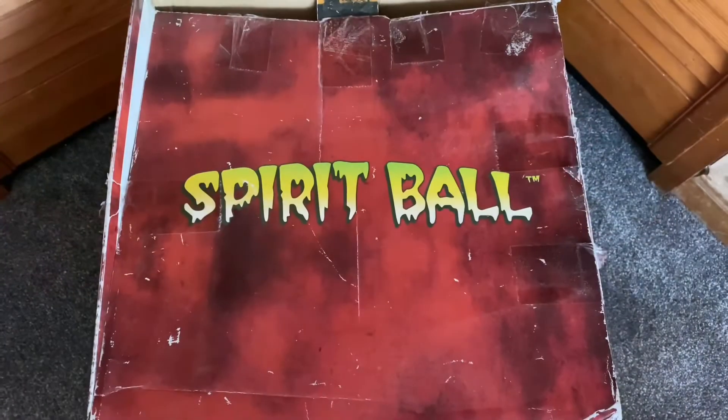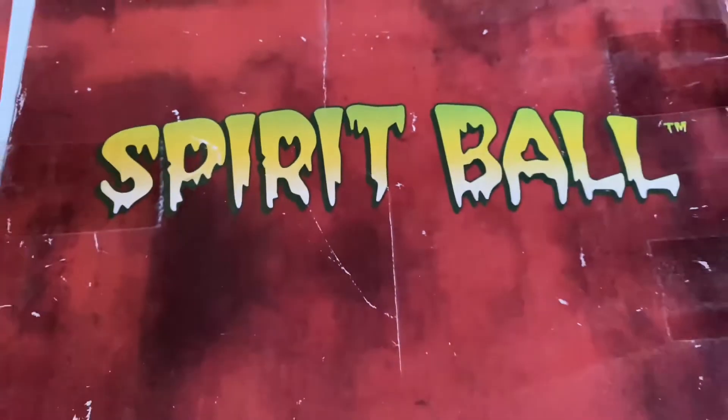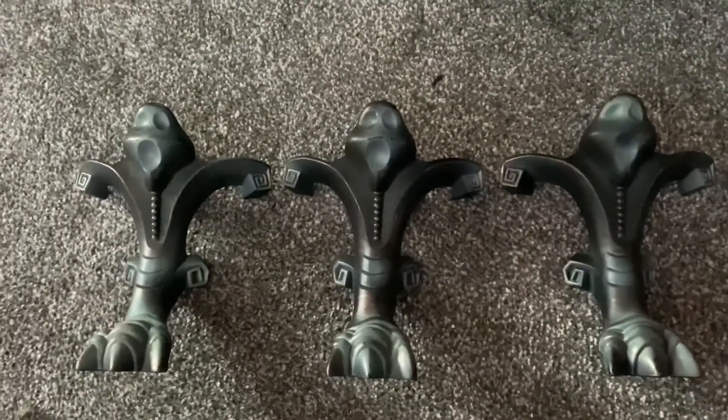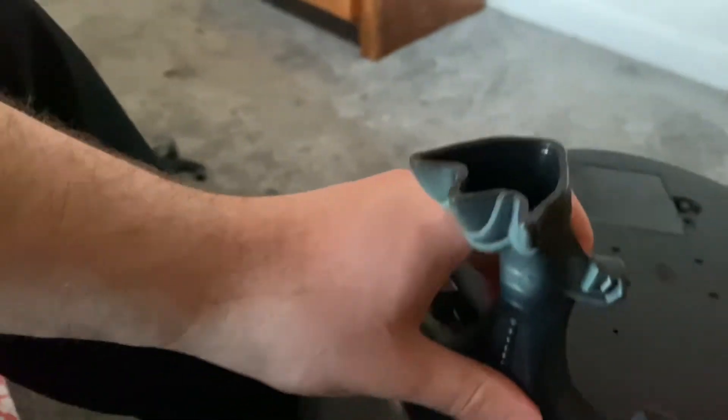I'm going to get this out of the box for you guys and give you a quick look at how to assemble it. Here it is out of the box — all the pieces you get are four legs and the Spirit Ball itself. To set it up you just locate the two pegs on the legs and attach them to the Spirit Ball, and repeat this four times.